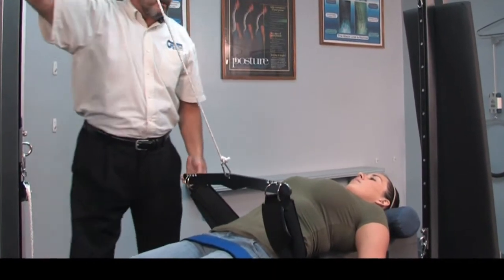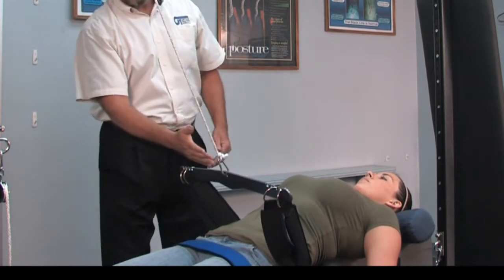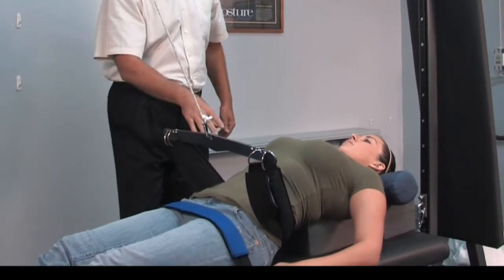With this setup we can vary the angle — we can set for a 30-degree angle, 20-degree, or 10-degree angle, depending on where the most loss of curvature is.